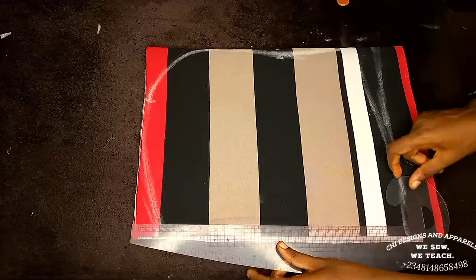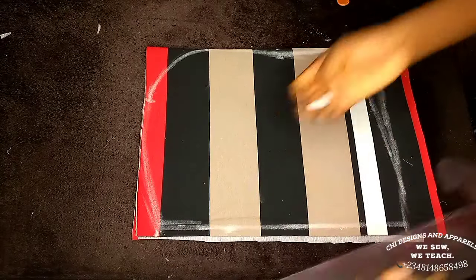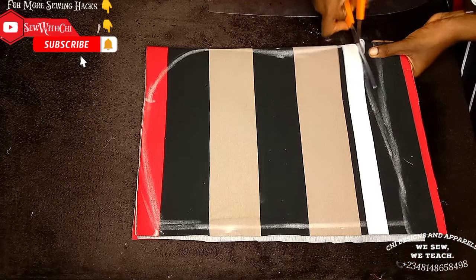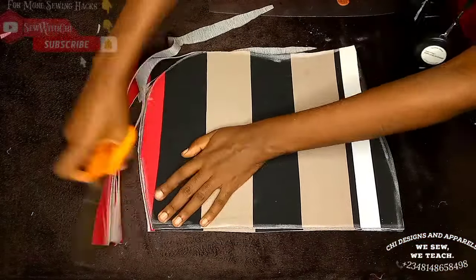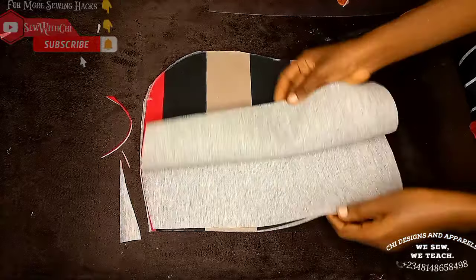Confirm the cap is up to the head circumference, then straighten the bottom edge to make it equal. Cut out the shape following the curve at the bottom. Cut out the other part following the marked lines — I have four pieces total, two will serve as lining.